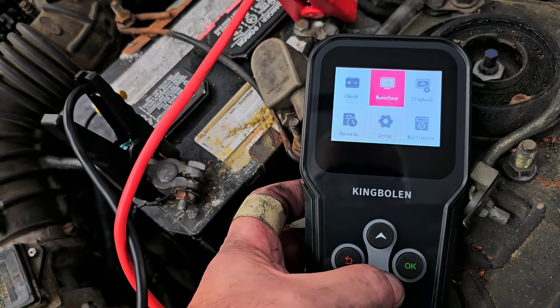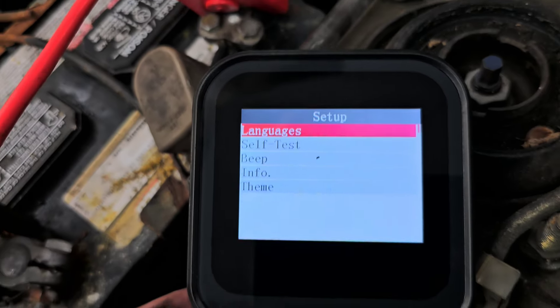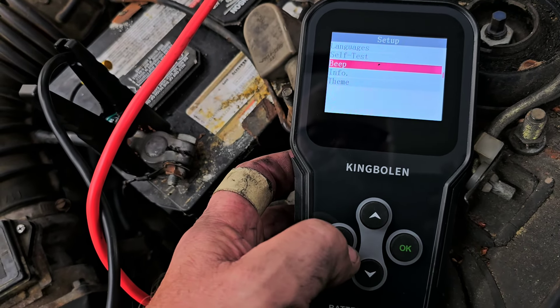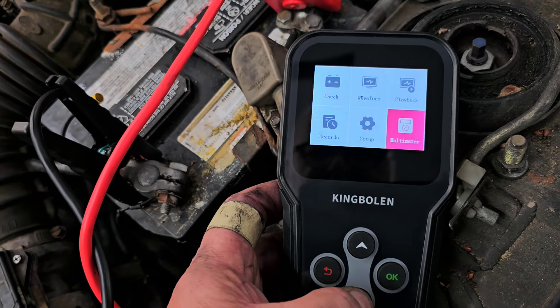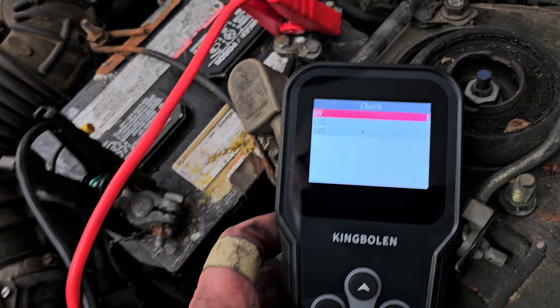Actually, can I shut off the beep on this thing? The beep is irritating. Off. Perfect. Okay, so let's go back. Let's go back to check.